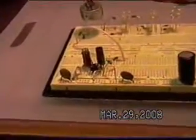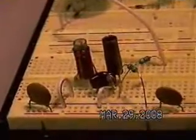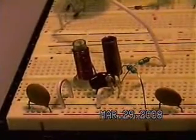Here's a standard Stifler exciter — the transistor, the two chokes, and the tuning coil on the base.